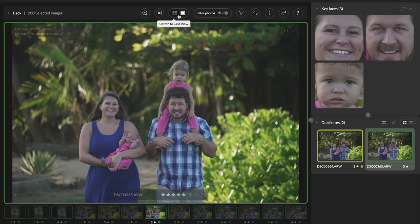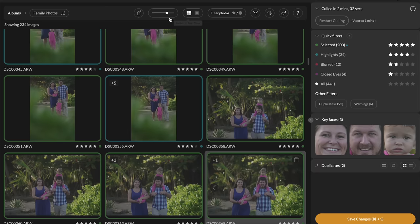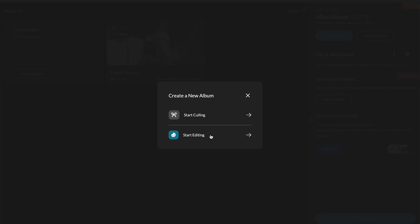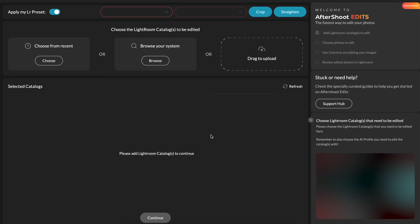Once you've gone through everything, go back to grid view, hit Save Changes, then click Export to open the files in Lightroom. Now let's go back to the home screen, create a new album, and this time I'm going to start editing rather than culling. These images have already been culled — approximately a hundred wedding photos.